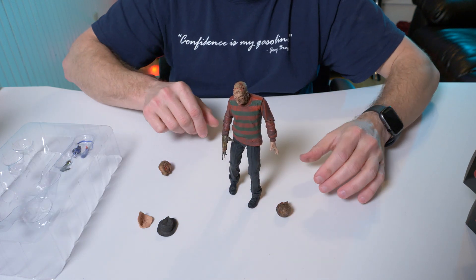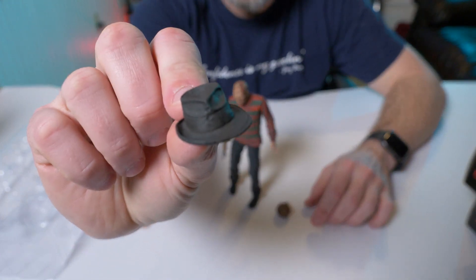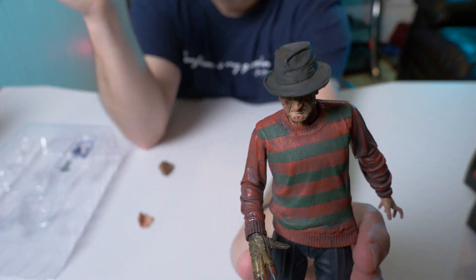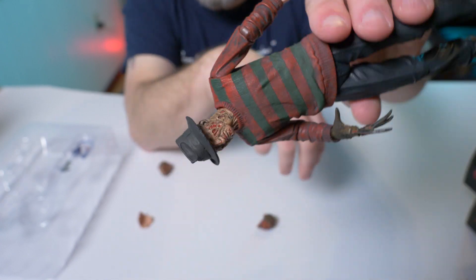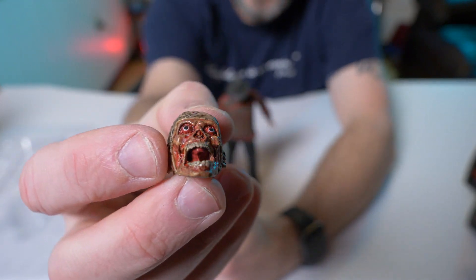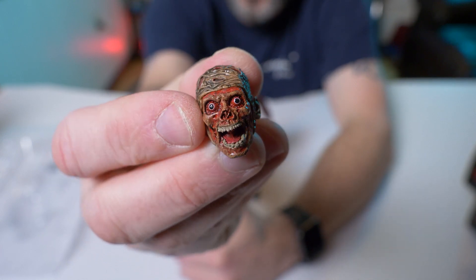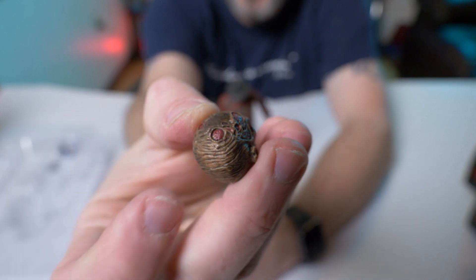I took the hat out of the package and put it on his head — it fits pretty nice. This Freddy with his hat on fits really really nice and it's not gonna fall off like some of the Freddy Krueger figures. Here we have one of his alternate heads — you'll remember this from the movie when he got his face ripped off and then he had just the weird bulging eye skeleton staring back. That's really cool.